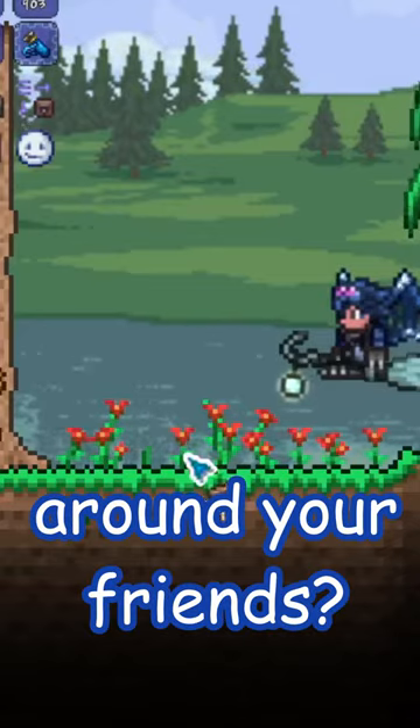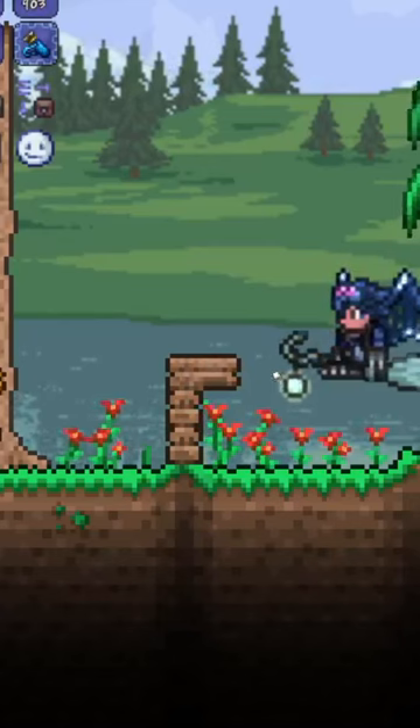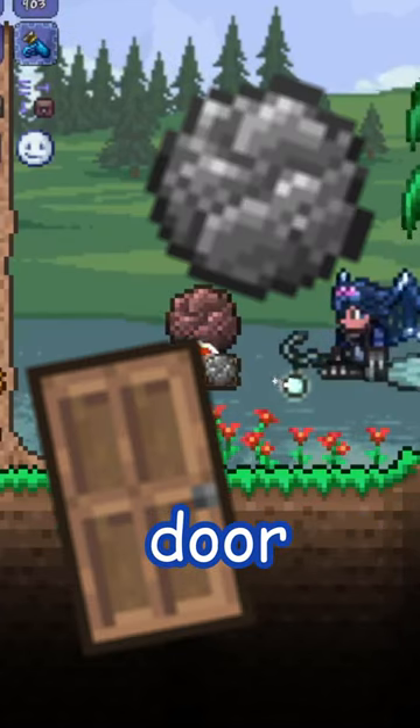Ever want to cause some havoc around your friends? It's much easier than it might seem. Introducing the boulder door.